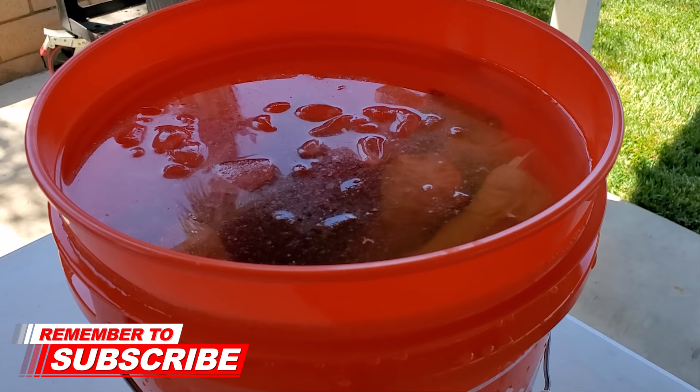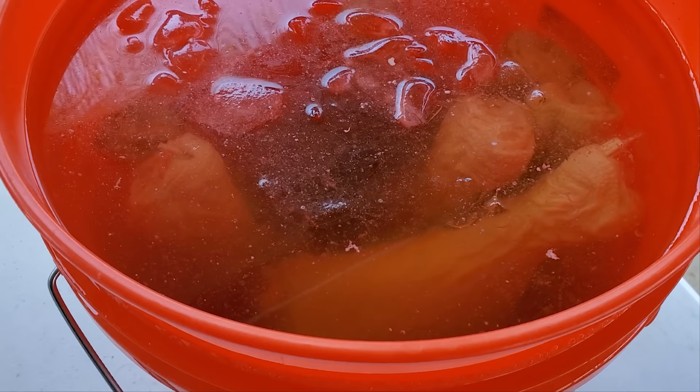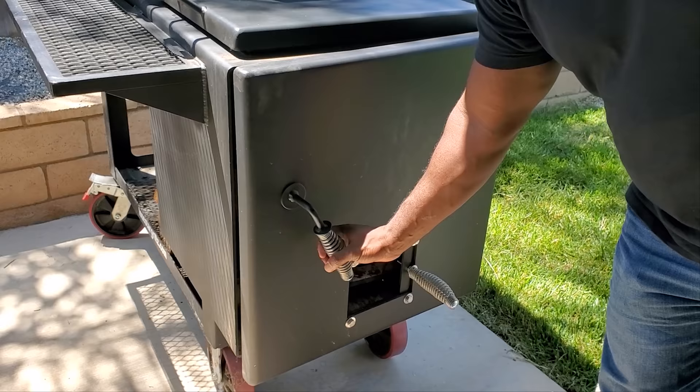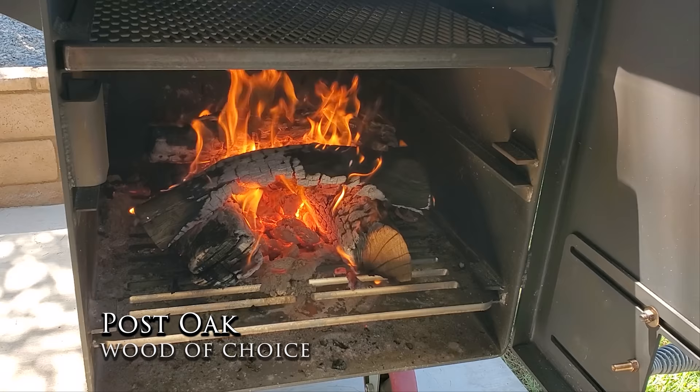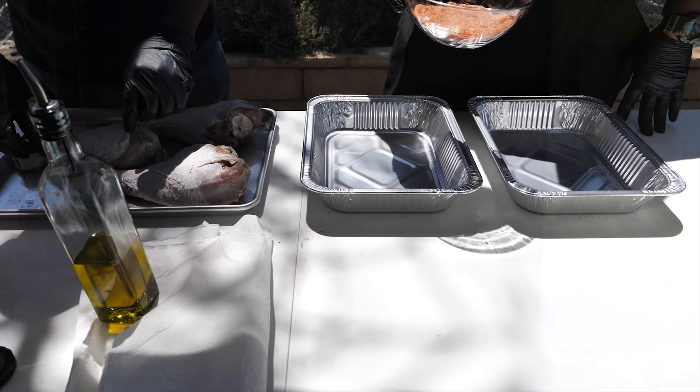Here you'll see this is my brine — this is the bucket I use, and you can see that ice on top because the brine has got to be cold. This was brined overnight. For the ingredients for the turkey brine, I'll leave that down in the description box below. This is my usual fire setup — it holds me at about 260 degrees Fahrenheit. At the top it'll be around 275, and down at the lower zone it's a little under 250, but we'll keep that door closed and it'll rise just a little bit.